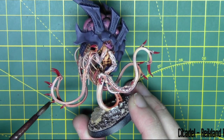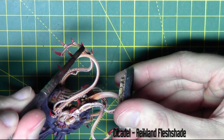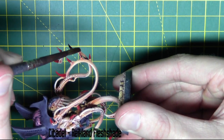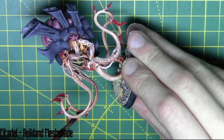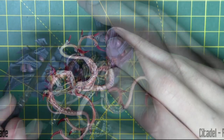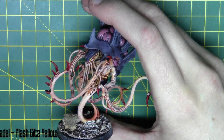For the claws, I'm just going ahead with the final wash. I'm using Reikland Fleshshade from Citadel and I'm just putting it over all of the claw areas, just to give a bit of darkness and shadow at the bottom of the claw. And then I just go ahead and paint the eye in with Flash Gitz Yellow from Citadel.